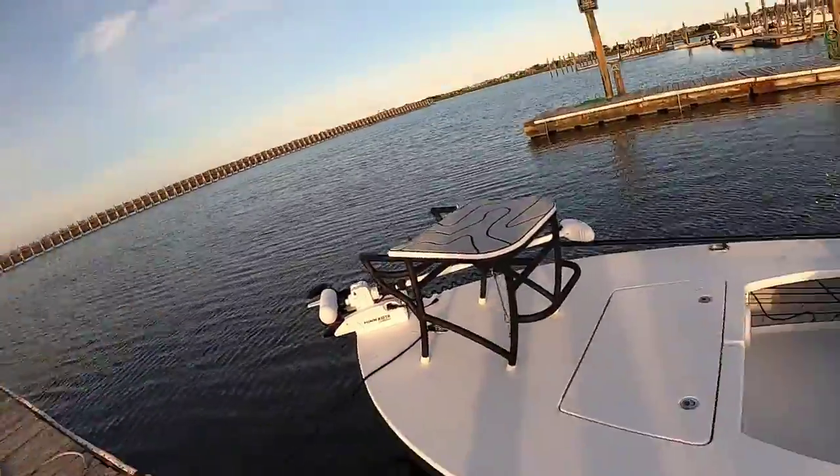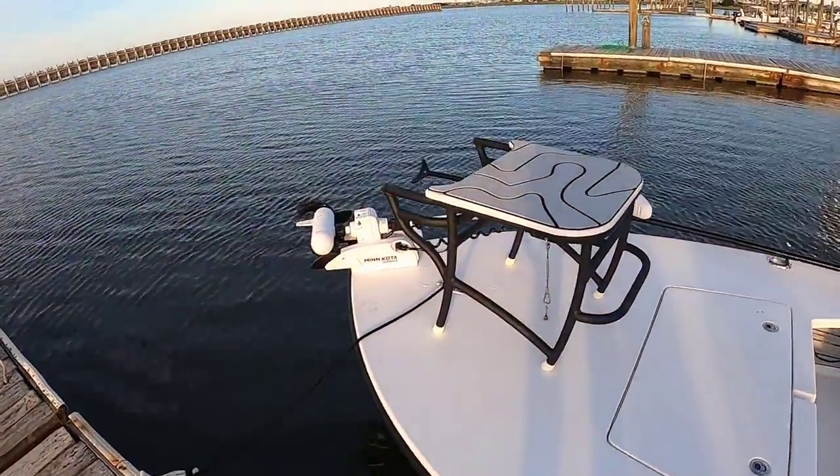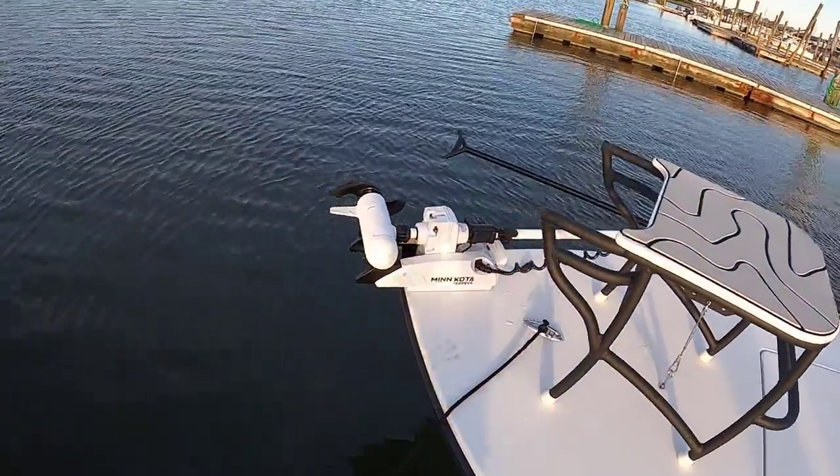This thing cuts through it like a hot knife through butter. I was in about 15 to 18 mile-an-hour winds on a big body of water — the Great Egg Harbor — and we just zipped across it. We were up on the pad and we were rolling.